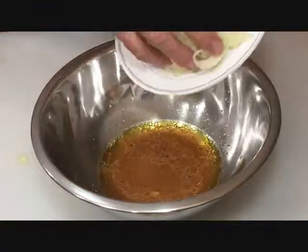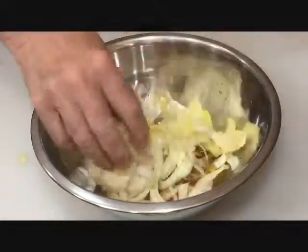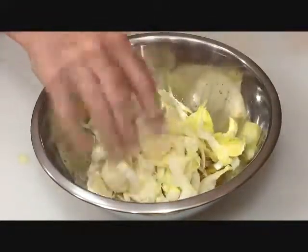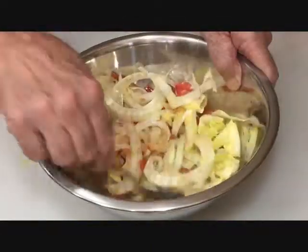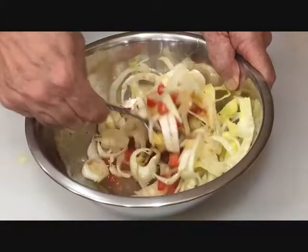Add your shaved fennel, next the sliced endive, and the diced tomatoes. Mix thoroughly, bringing the dressing up. You want to coat everything.